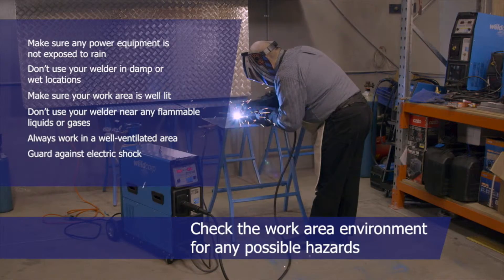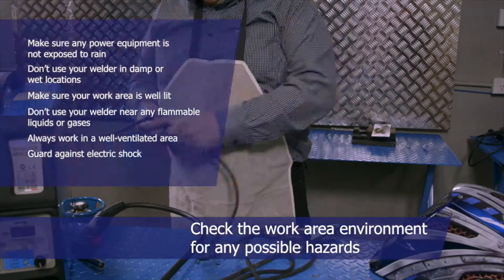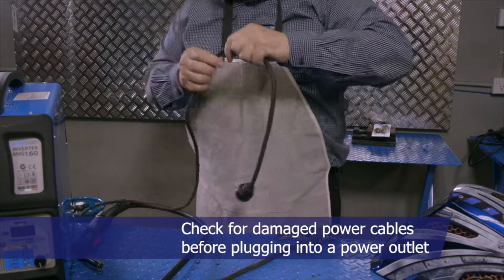Guard against electric shock. Make sure no part of your body has contact with grounded surfaces, such as electrical appliances or water pipes. Always check for damaged power cables before plugging into a power outlet.